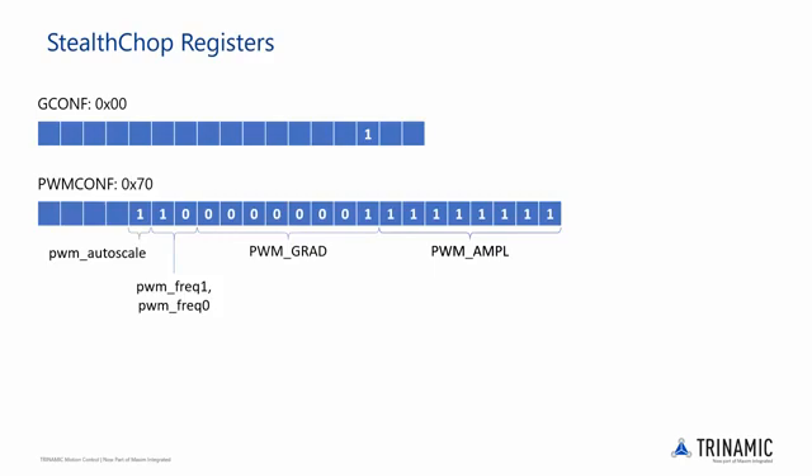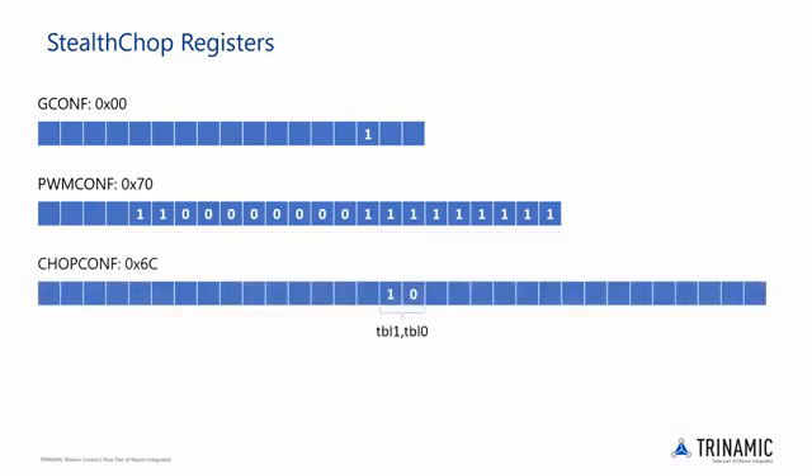With Stealthchop enabled and the PWM config register values determined, we will now take a look at the chopper config register. This register has a lot more parameters than the other two, but we are only interested in a small portion of these parameters for basic setup. Here are the locations of tbl1 and tbl0 in the chopper config register.